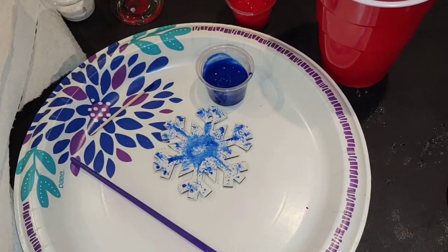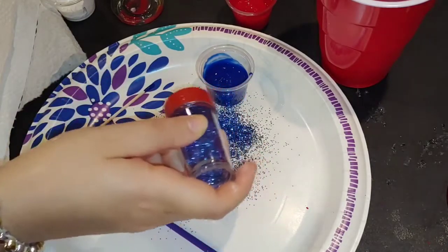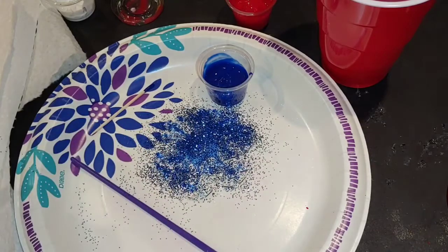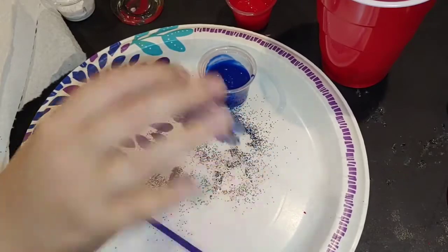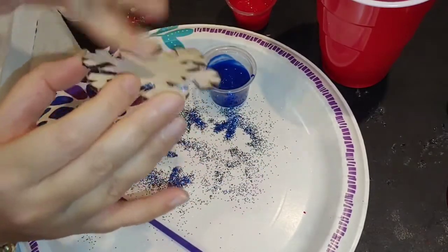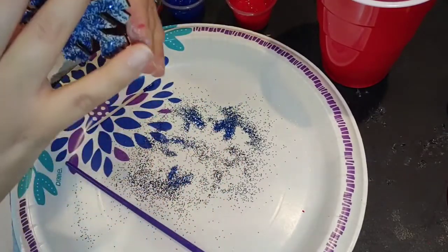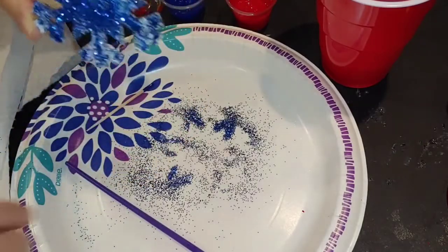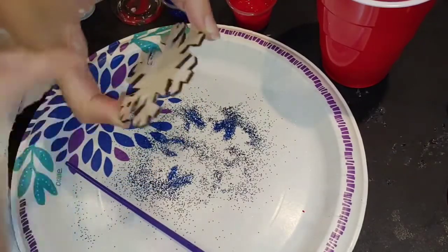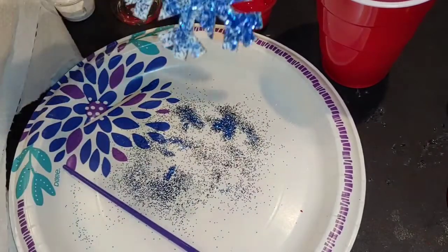Something not included in your kit, but if you happen to have it — while the paint is still wet, take a little bit of glitter and shake it on while the paint is wet. You can tap off the excess. So these are some different ways to decorate your ornament.